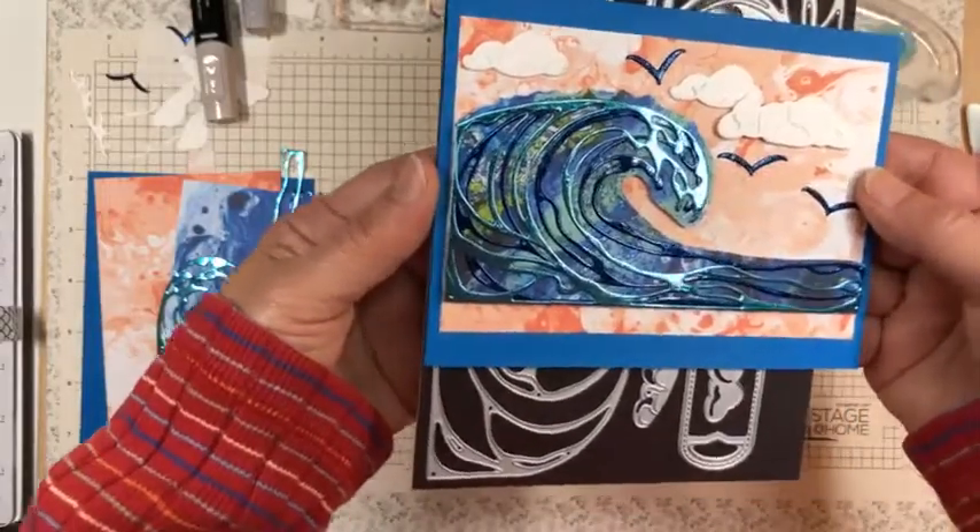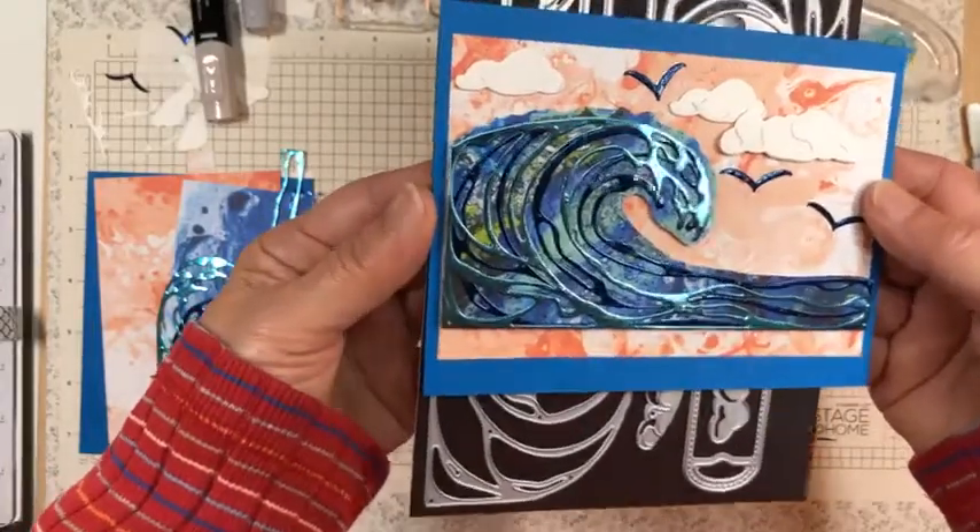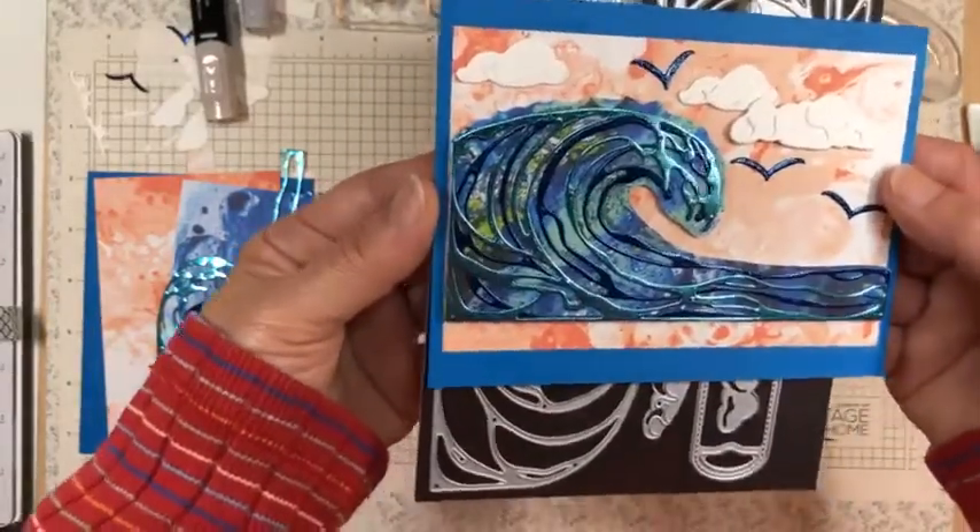Thank you so much for joining me. I've used both of the blue foils. The Coastal Cabana is the lighter one that's more of the teal, and the Night of Navy.